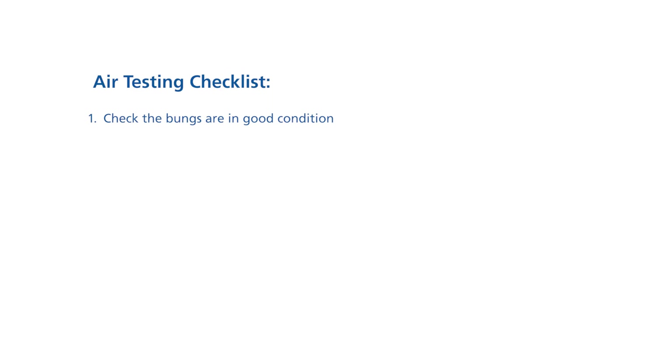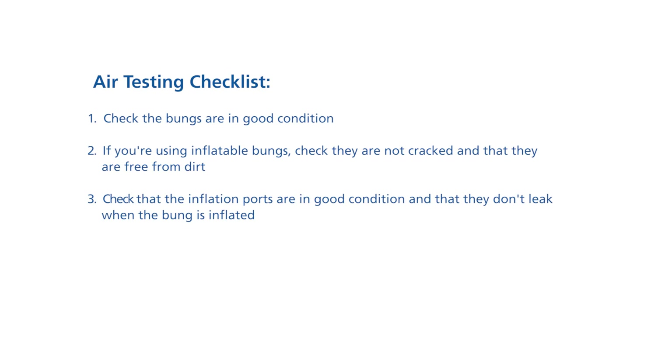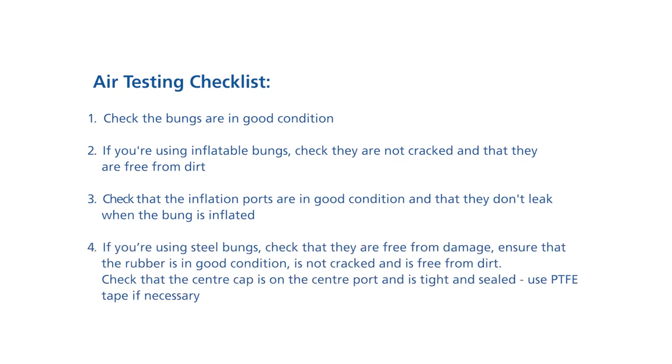1. Check that the bungs are in good condition. 2. If you are using inflatable bungs, check that they are not cracked and that they are free from dirt. 3. Check that the inflation ports are in good condition and that they don't leak when the bung is inflated. 4. If you are using steel bungs, check that they are free from damage. 5. Ensure that the rubber is in good condition, is not cracked and is free from dirt. 6. Check that the centre cap is on the centre port and is tight and sealed. 7. Use PTFE tape if necessary.